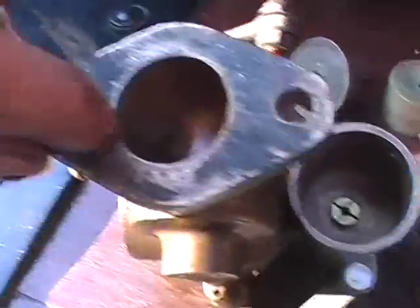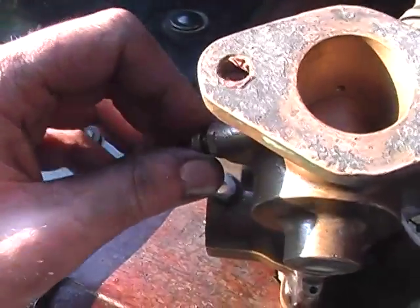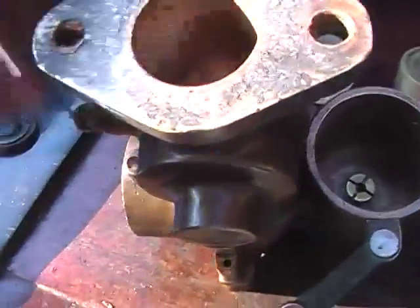Petrol mixture — sorry. So, that screw blocks or unblocks, depending which way you turn it, how much mixture comes up through that hole.